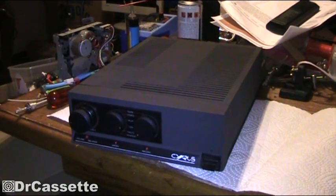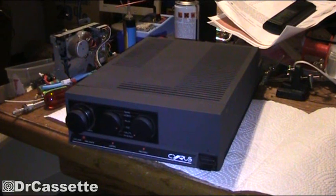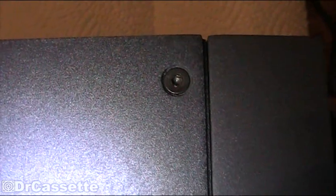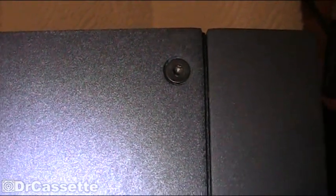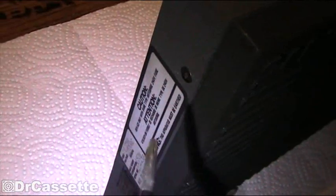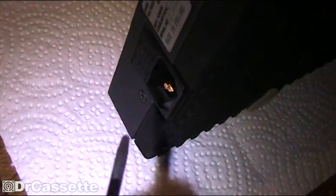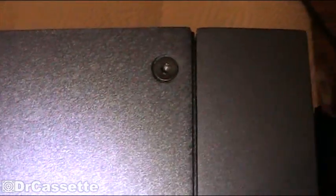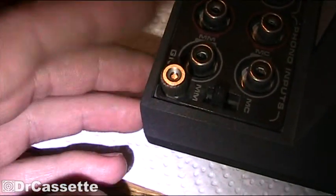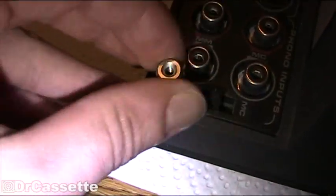When that has been checked, you can go ahead and open up your Cyrus 2. The Mission Cyrus 2 has screws on each side and on the back side, and those have to be taken out. These are special screws so you have to have a special screwdriver. You also have to unscrew the little Fono ground screw right there.